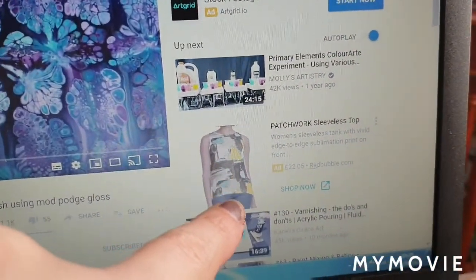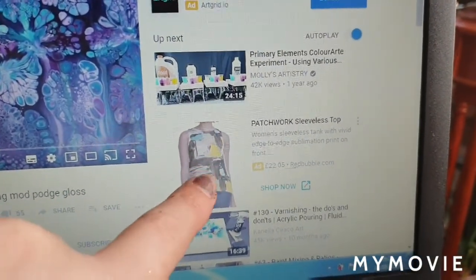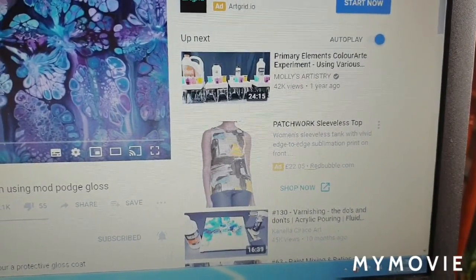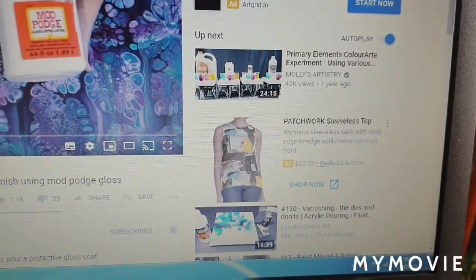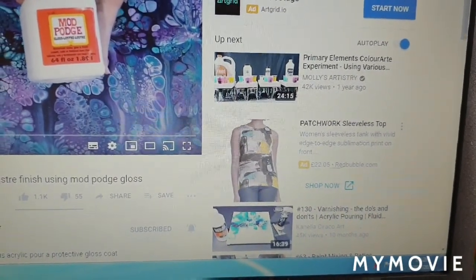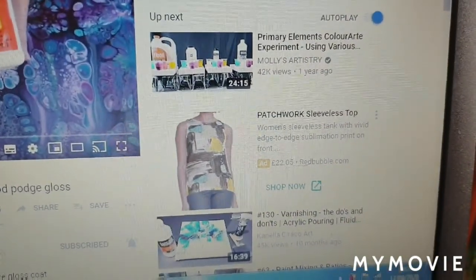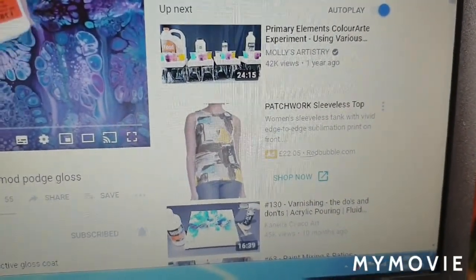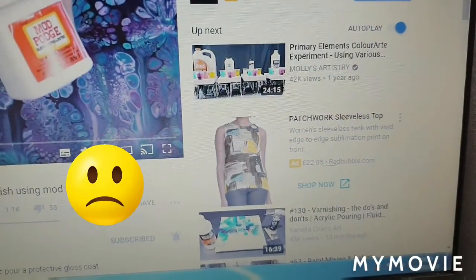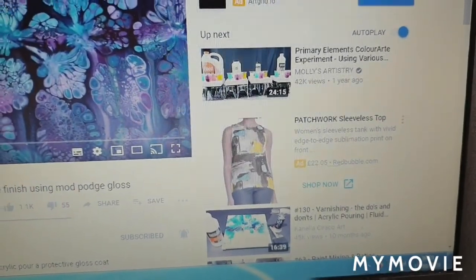There's one of my tops advertising in the corner — the patchwork sleeve top. Go and check it out on Redbubble slash shop slash people slash creative canvas, spelled V-U-S not V-A-S. Or just follow the link down below on my video — that's much easier. I've done tops and things on my shop, so go check that out guys.